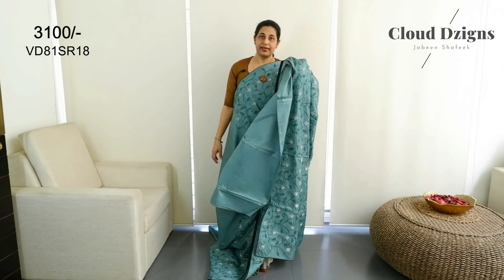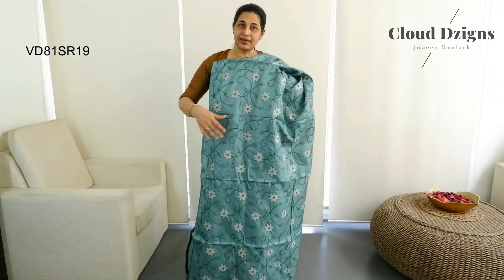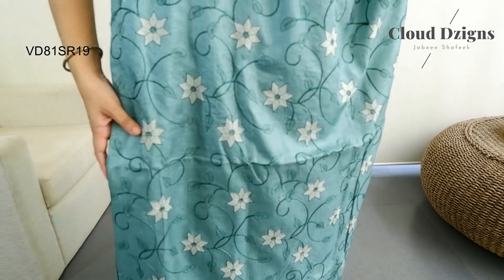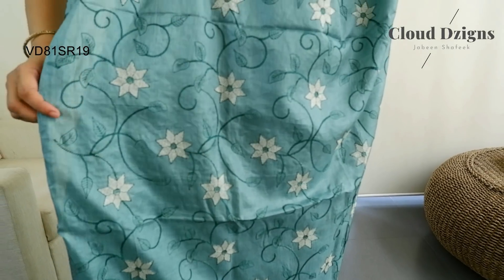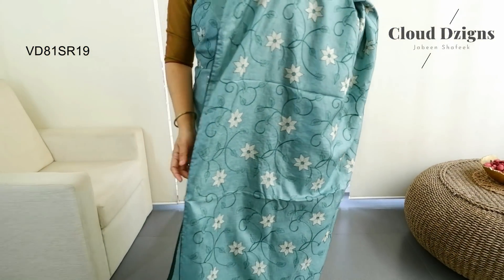This is the running blouse material in plain. This is the aqua green shade semi-tusser silk fabric. This is the star floral design with full jali work and floral pattern — the same pattern as a chain stitch and handwork. This is the off-white and bottle green combination with thread work in the pleats area.